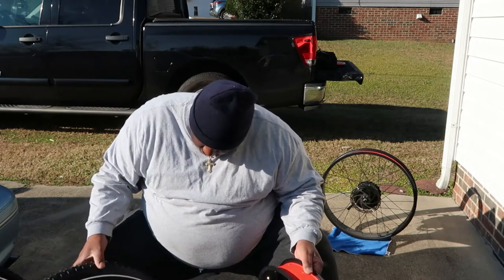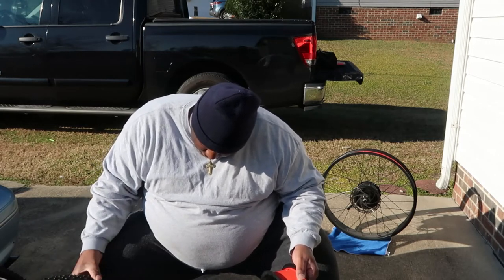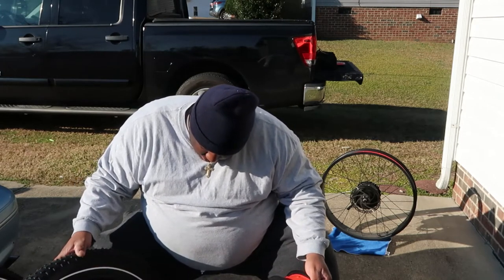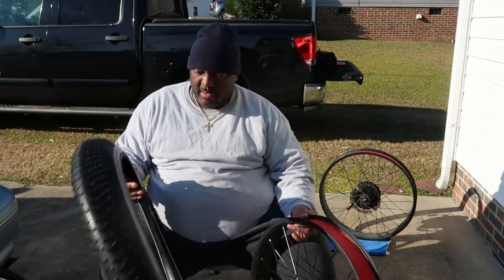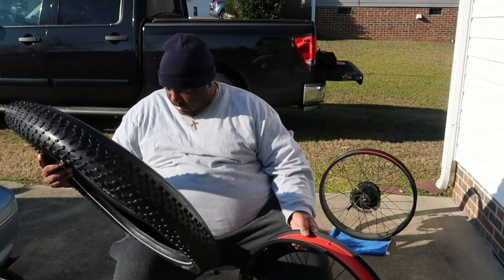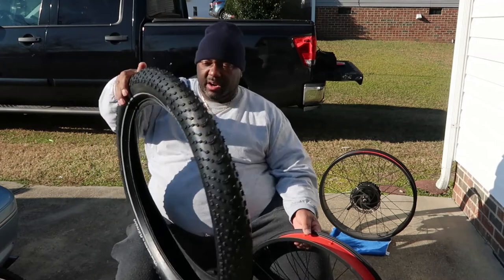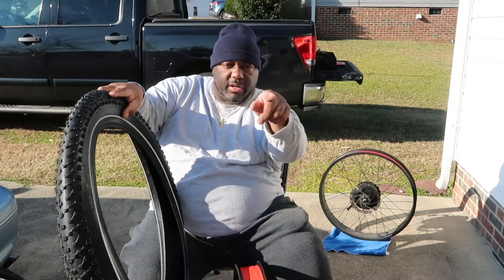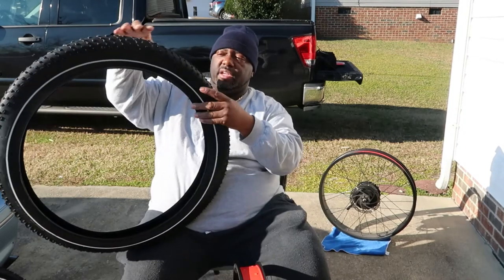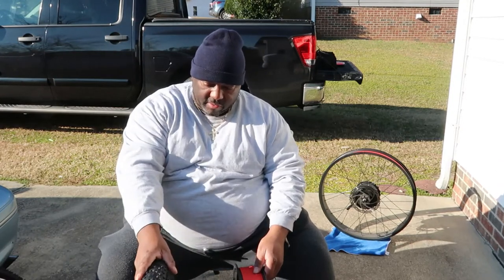I saw the direction arrow yesterday, I'm just trying to relocate it. It's kind of faint and hard to see, but the arrow on the tire is pointing this way. You can't really see it on camera, but this is the way that the tire rolls. We're going to be putting it on like this because this is the way it's going to be rolling.